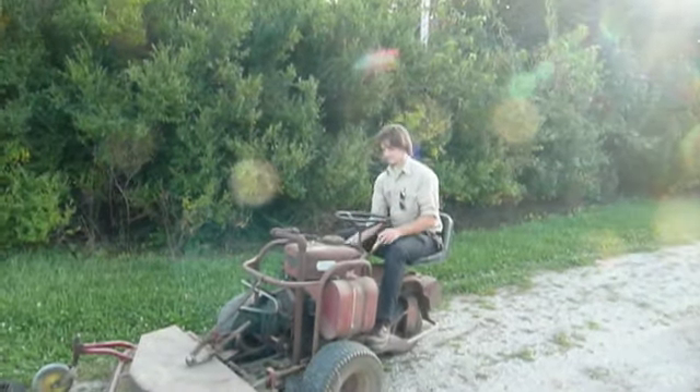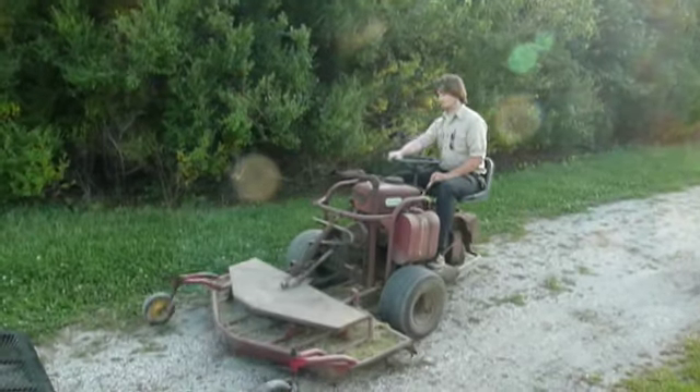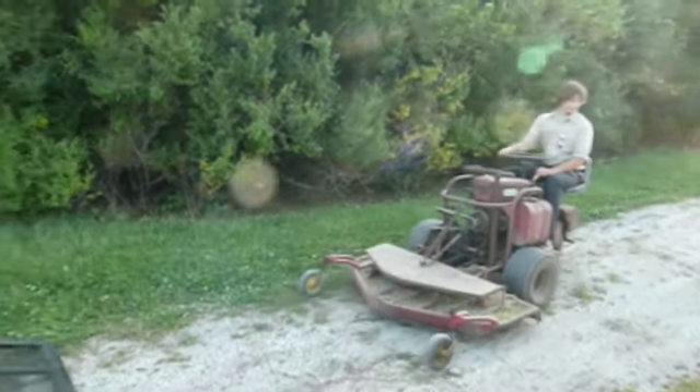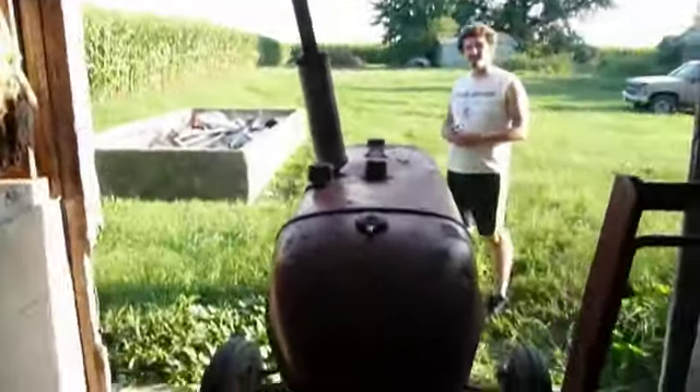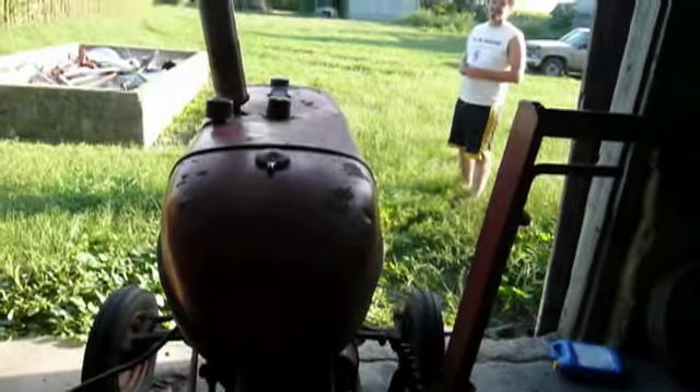That starter sounds good — there he goes. I'm going to go check the tractor out. There is a large quantity of sweat bees in here. I believe I'm going to start this tractor and get out of here in case there are any real bees. She won't go into gear.